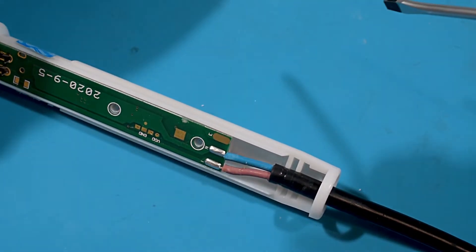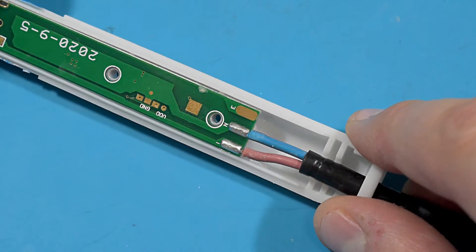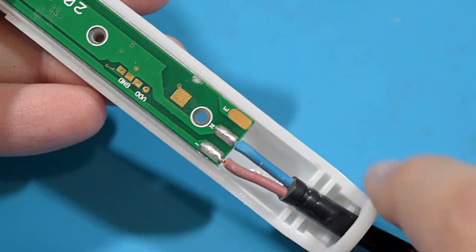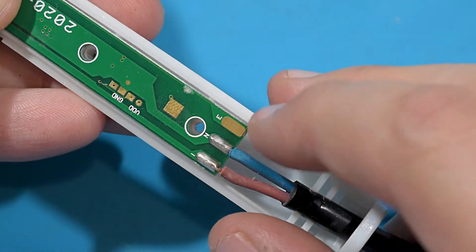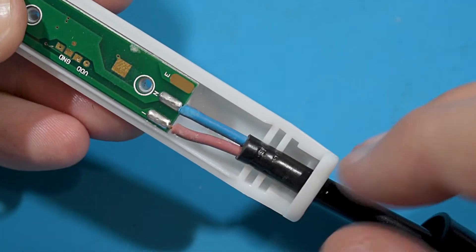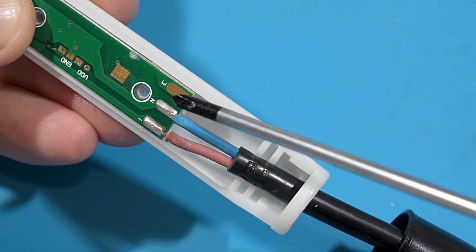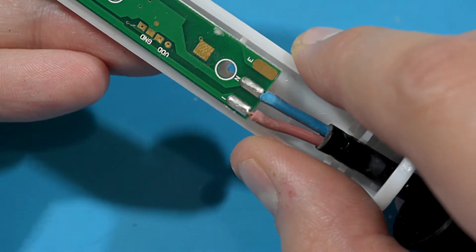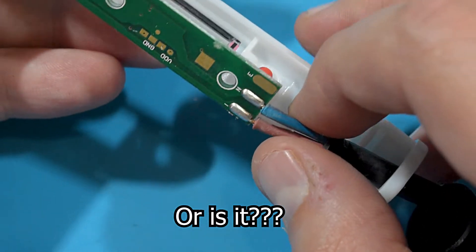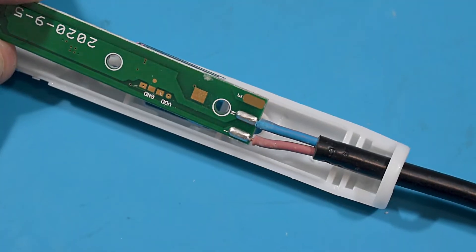And we're in. Now this really makes me mad - as you can clearly see, they built a PCB that can support the earth connection, but they didn't solder any. They just used regular live and neutral but no earth connection. That's dumb, that's really dumb. Let's cut it out because we're mad.